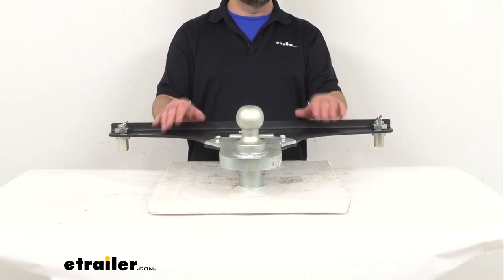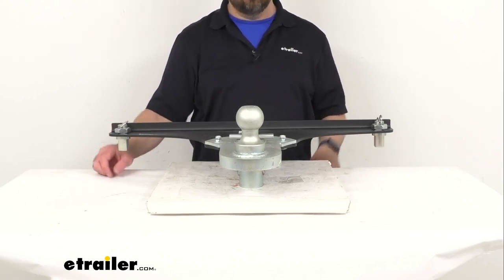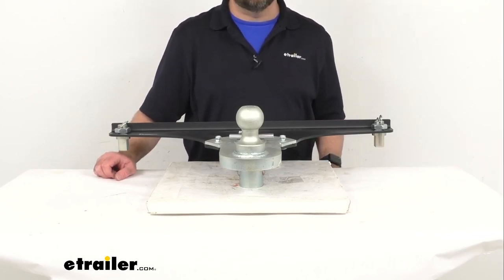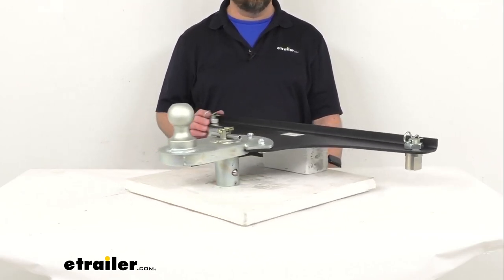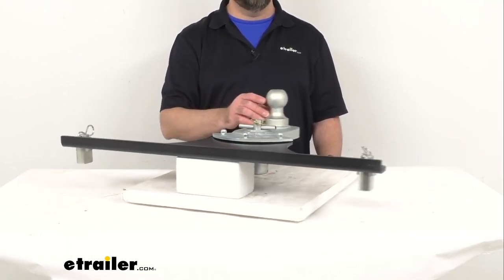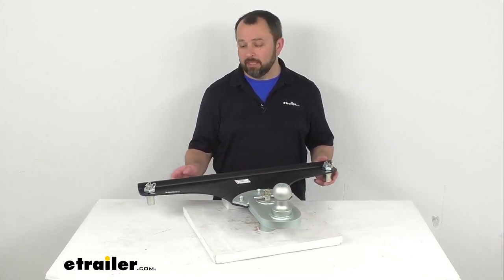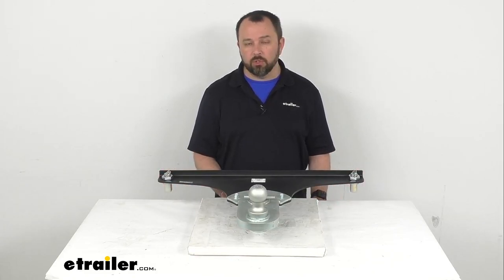This does have a limited lifetime warranty. So if you are looking for an adapter that's going to give you a 5-inch offset for additional clearance between your truck bed and trailer, and looking for one that's going to easily fit into your 2019 and newer GM long bed factory puck system, this is going to be a great adapter for you to consider. That's going to conclude our brief look today — I do hope that it was helpful for you. Again, my name is Andy, thank you for joining me.